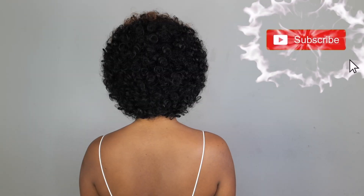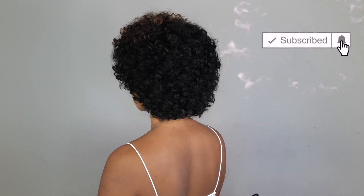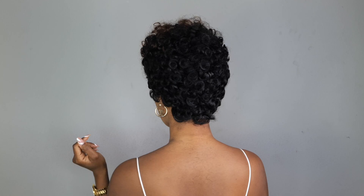Hey guys, welcome back to my channel — it's your girl Tupo. If you're new here, welcome! Please subscribe. Today I'm going to show you this easy, gorgeous crochet hair that I rocked in two different styles. If you guys want to see how I achieved this look, please continue watching.